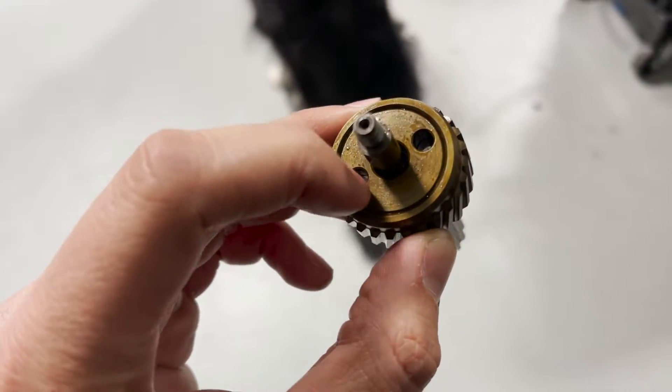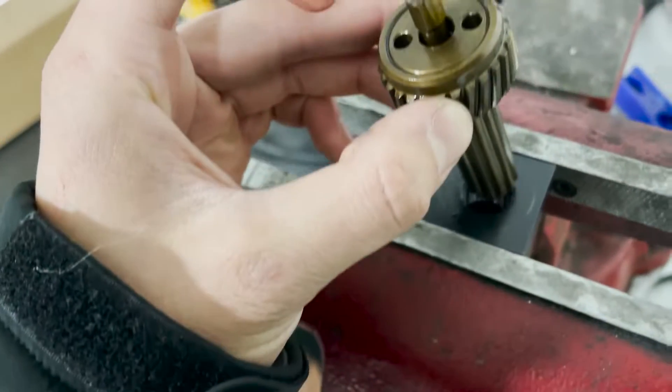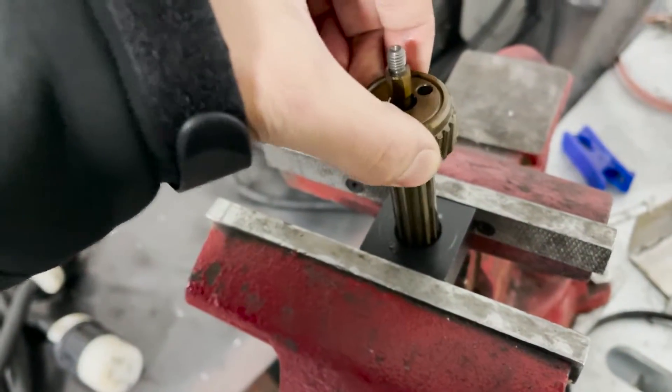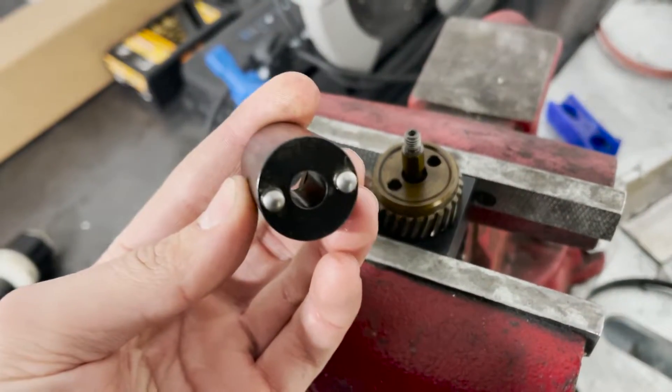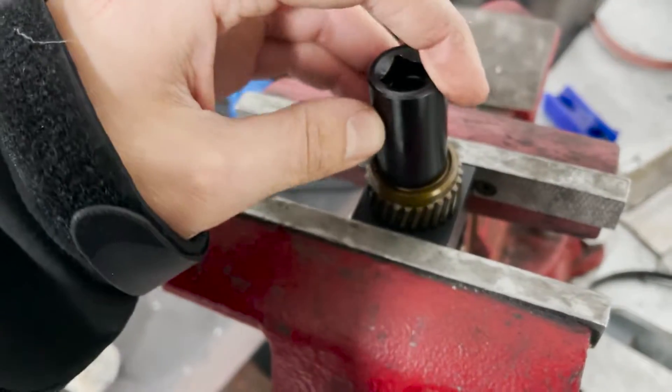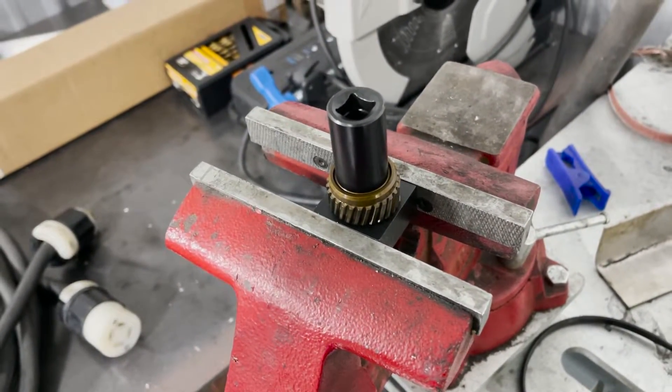The next thing to do is remove this plate. In order to do that, we have a specialty tool designed for it. It slides in there and fits into those holes, and then we'll use an impact on it and the plate will come free.